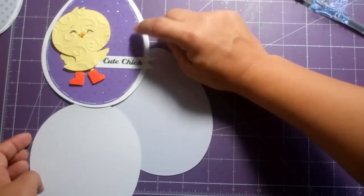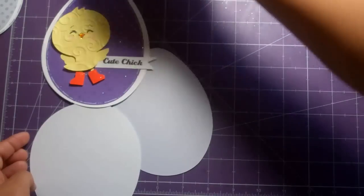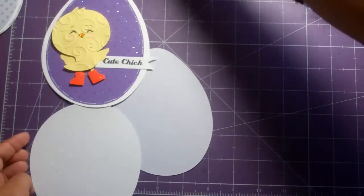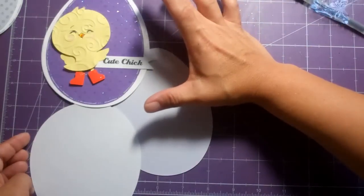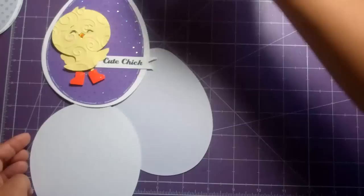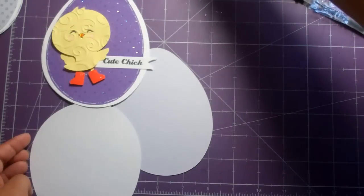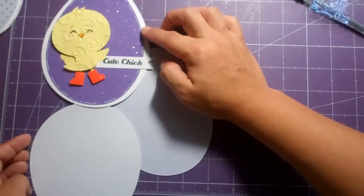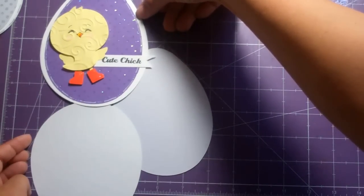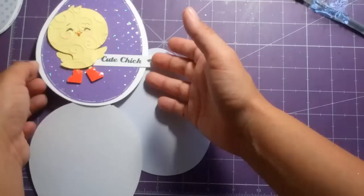I took another one of the same egg and shrunk it down — probably about a quarter to half an inch — and that purple layer creates a little shadow around it. I'm sorry I don't have the exact measurements; I have all kinds of layers on this card so it got a little confusing.